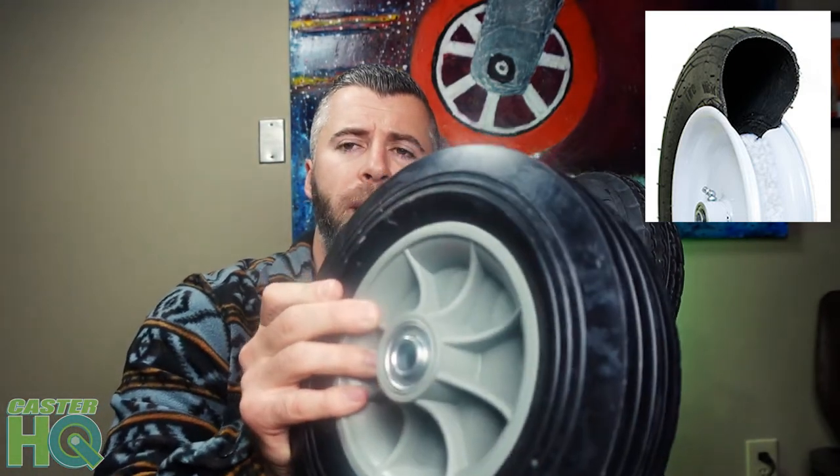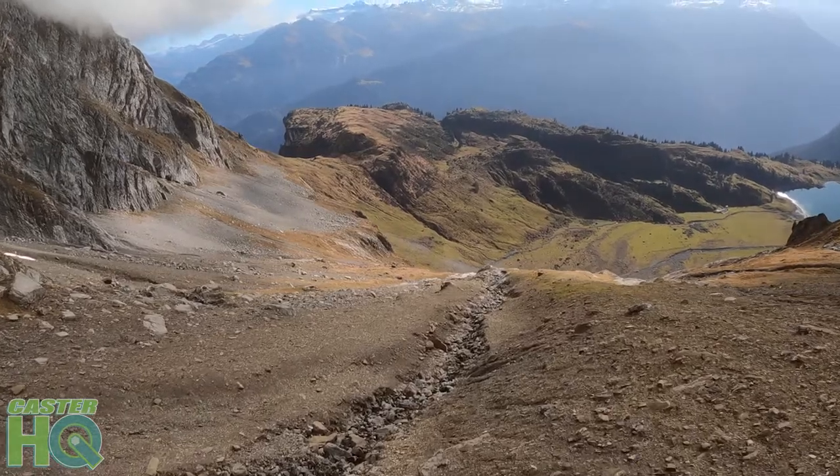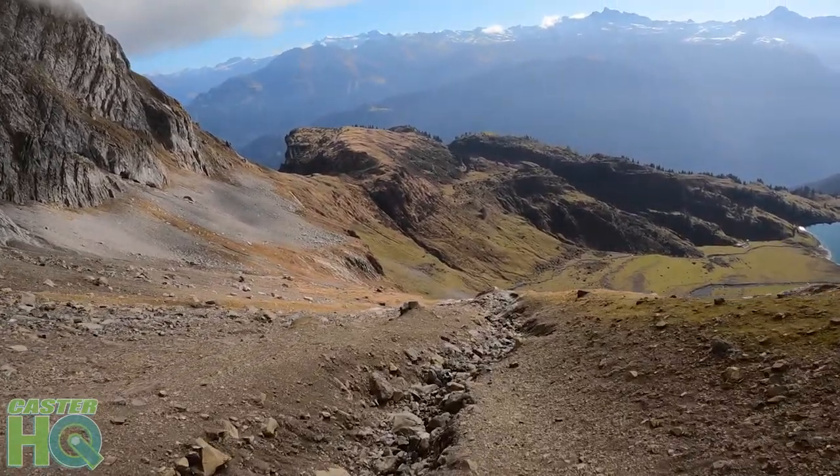I've personally compared the pneumatic air-filled with a solid rubber on a plastic core, and the air-filled always does roll a lot easier. I just prefer using the solid rubber because there's no maintenance — it's just flat free and you can roll it pretty easily. But if there's a really big rock in the way, the air-filled pneumatic tire is going to roll over it a lot easier than a flat free or solid rubber.